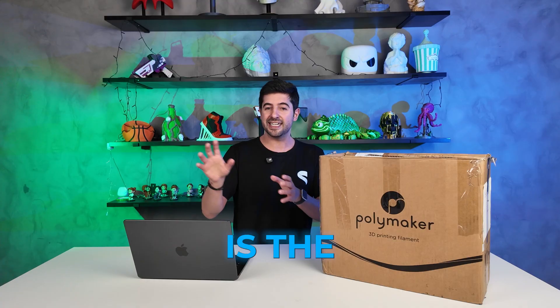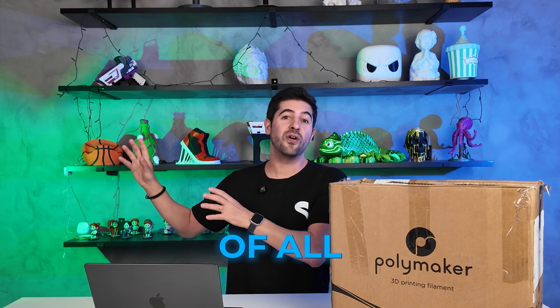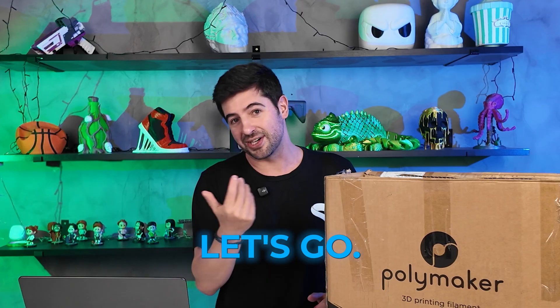You know what you're going to get — you can click the description of this video to know more about the products. What I want to show you is the behind the scenes. I want to show you what STL Flix is on the inside, so that you know that what you're getting is the result of the work of all these people and everybody in this building. Let's go.